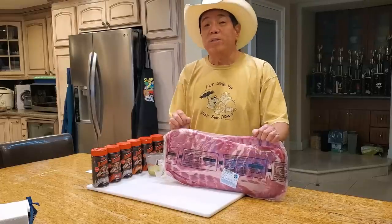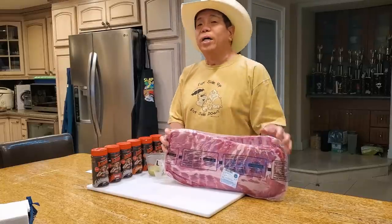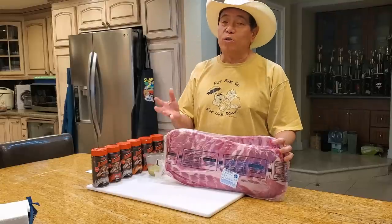Hey everyone, it's Harry from Slapper Daddy BBQ, a YouTube channel that teaches you how to master barbecue so you can spread barbecue love.